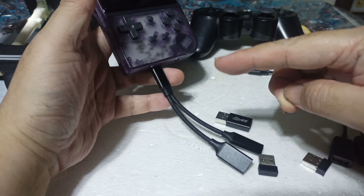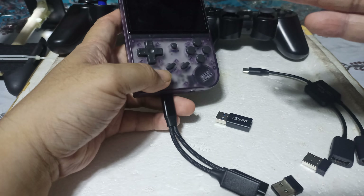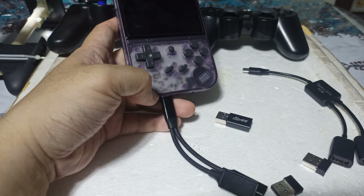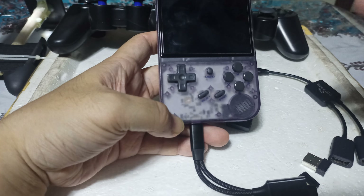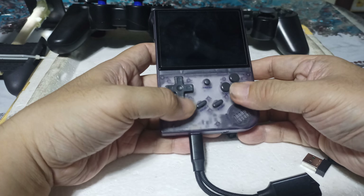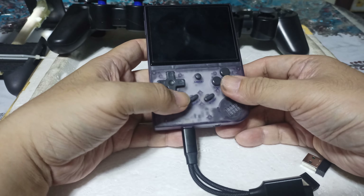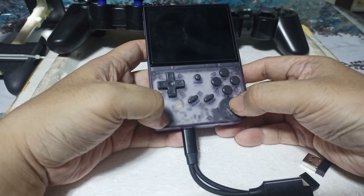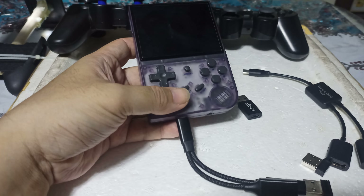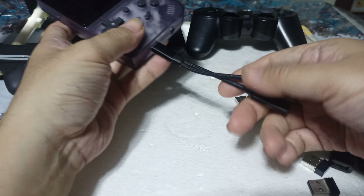At the same time you can charge your Anbernic. People say it's very dangerous to charge while playing, but for me, sometimes if I'm in the middle of a very nice gameplay and I don't want to stop yet, I'll finish the level or story first. After I finish, I take out the charger and then charge it normally with the unit turned off.